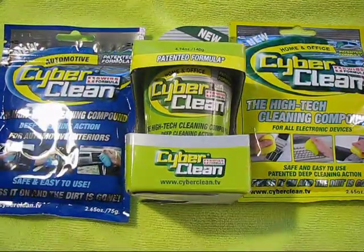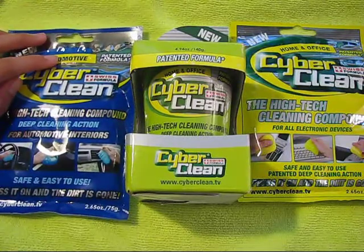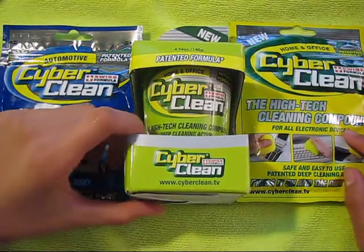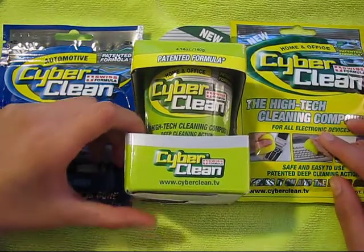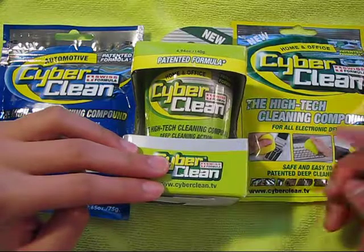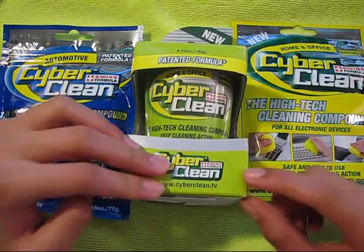The blue Cybercleans are for automotive interiors — your cars, motorcycles, and stuff like that. The yellowish-green Cyberclean is for everything you have in your home and office, which includes keyboards, mice, and really anything that contains dust in really small areas.